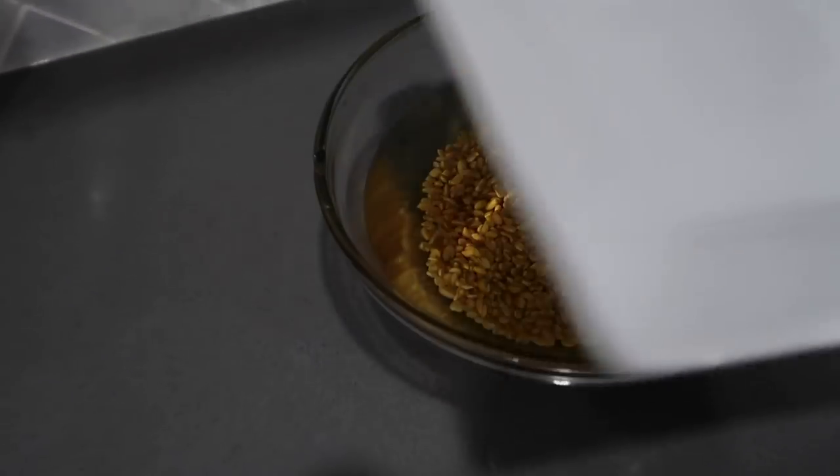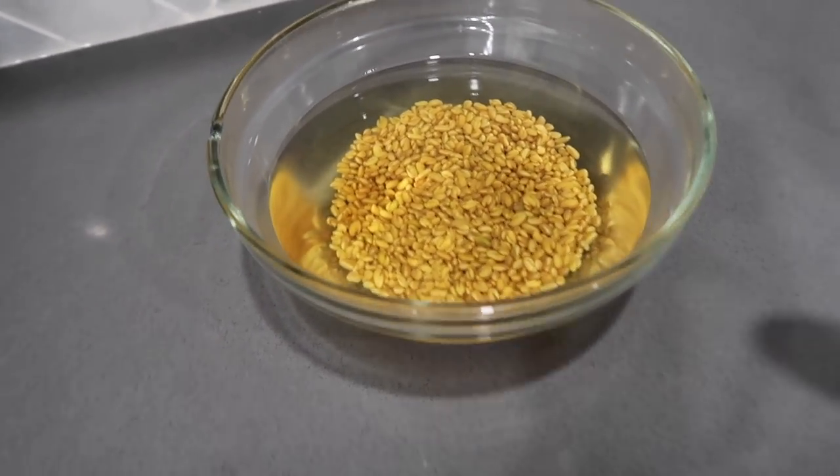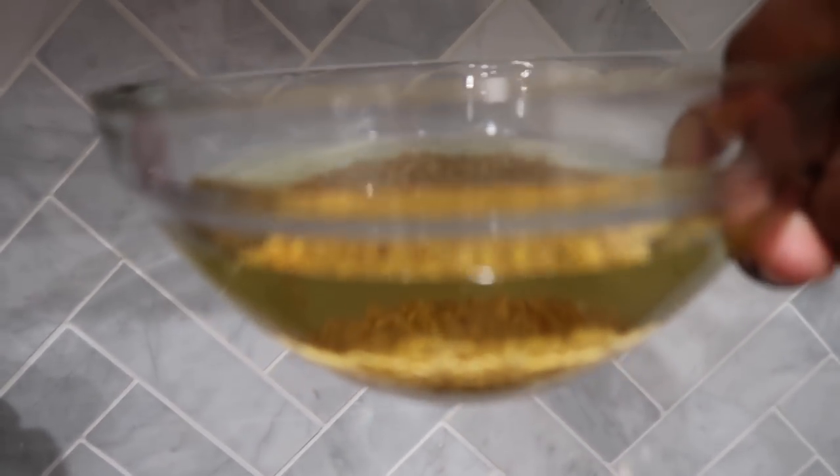It's the next day — about 30 hours later. This is my fenugreek spritz. The water is kind of green; it's taking on like a green hue.